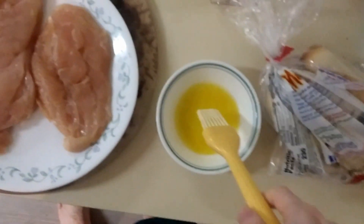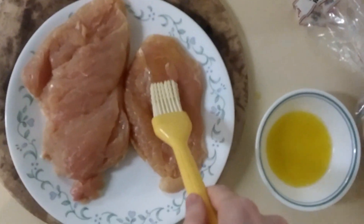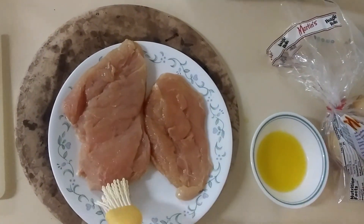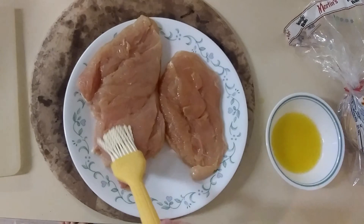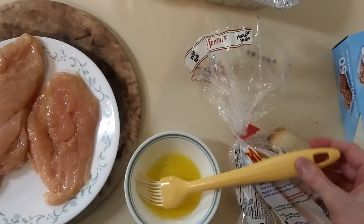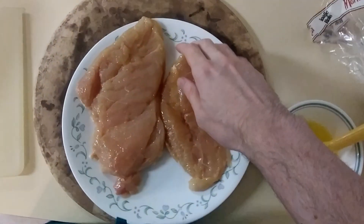So I guess we just dip it in here, go over here and start doing this. I don't know how this works. This doesn't seem like there's very much butter going onto the thing.